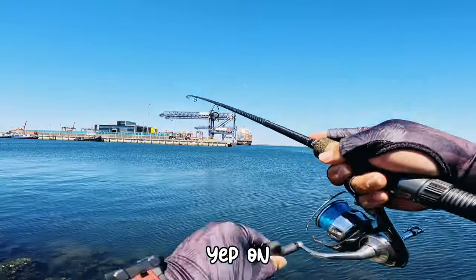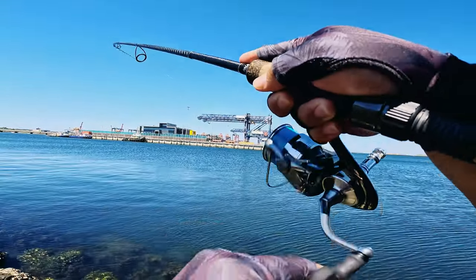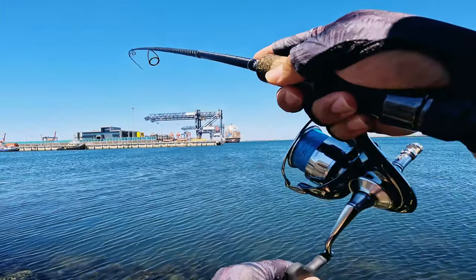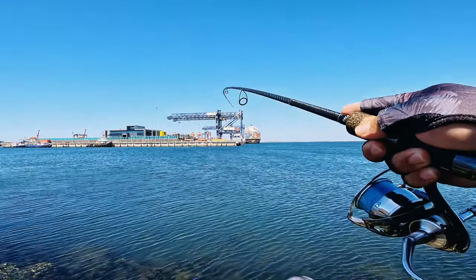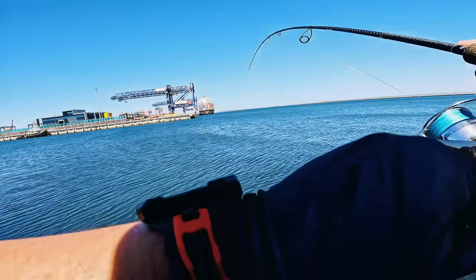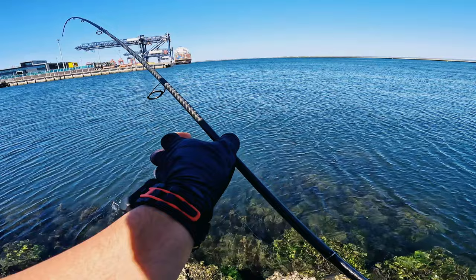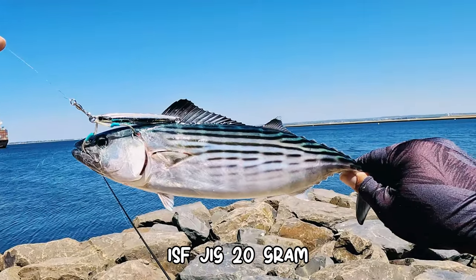Yep, on! Another tailor, another tailor. Yep — that's it! That's it — bonito! Cool ISF jig, 20 gram. Alright!